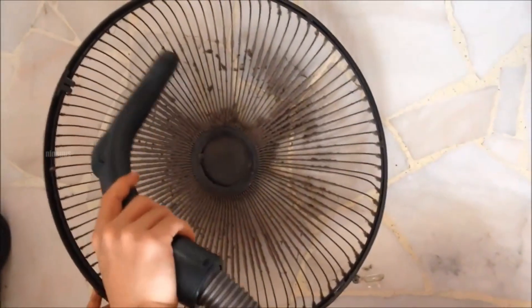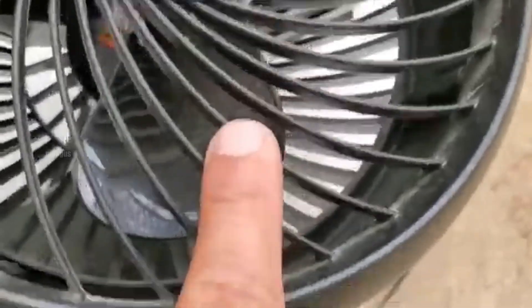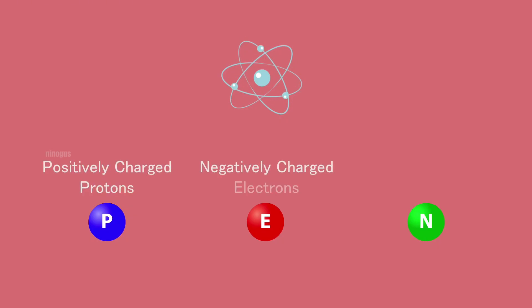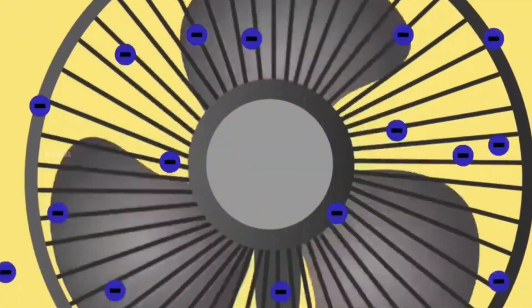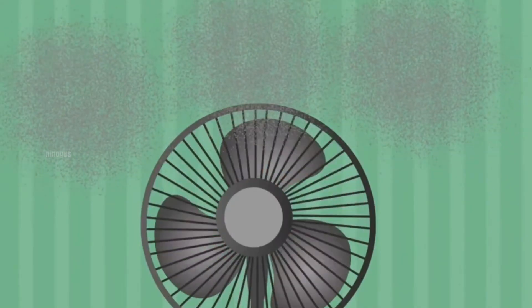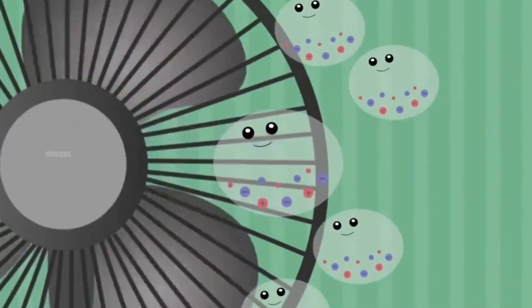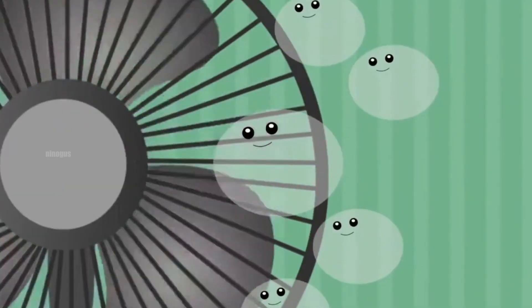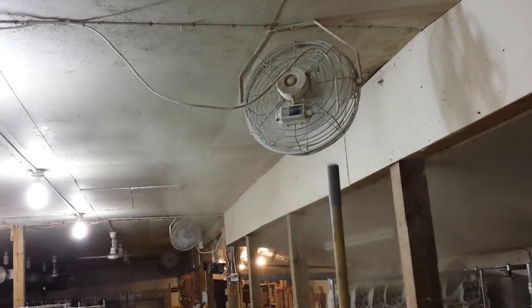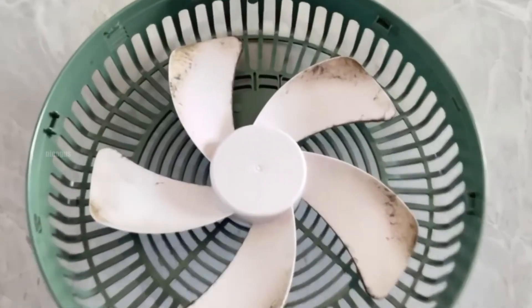This leads to another question: why doesn't the dust simply fly off the blades while the fan is in operation? The answer lies in the strength of static electricity. The attractive force generated by static electricity is often stronger than the pushing force of the air produced by the fan. Even though the fan generates strong airflow that can move dust particles in the room, the particles that have already come into contact with the charged blades are held in place by this static attraction. In other words, the force pulling the dust toward the blades is greater than the force trying to blow it away.